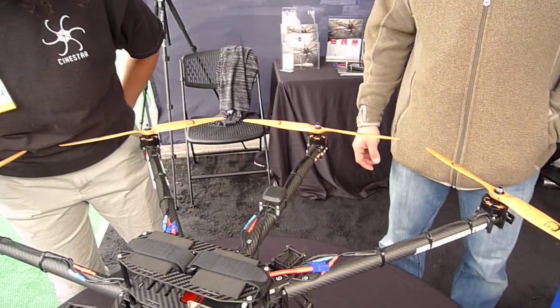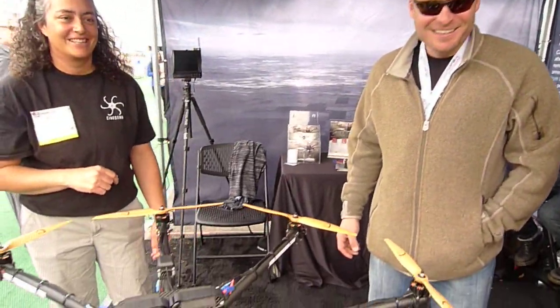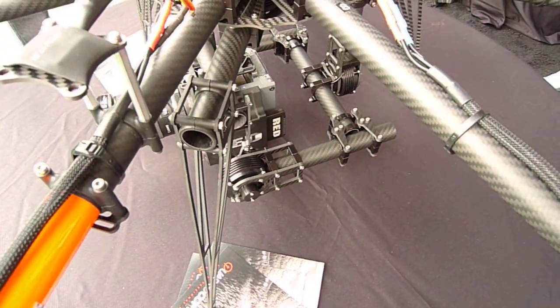What kind of brushless motors do you use? They're custom development — they're our brushless motors, you can't buy them yet. We've developed those motors, and we'll start to sell them in a couple of months.